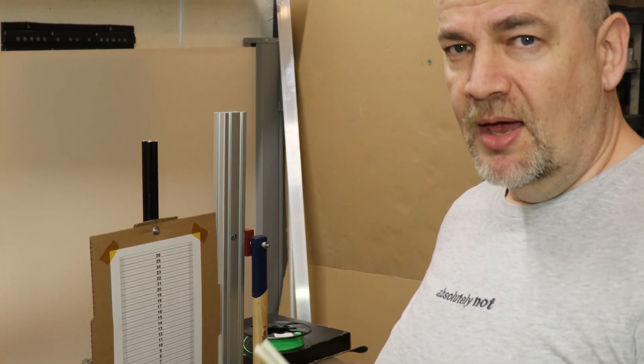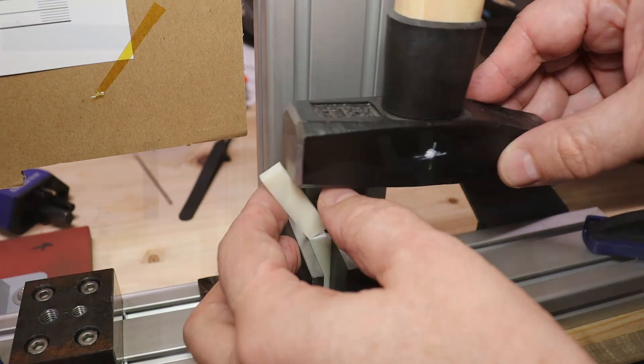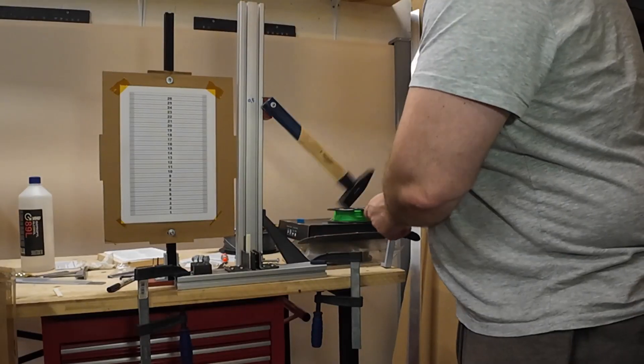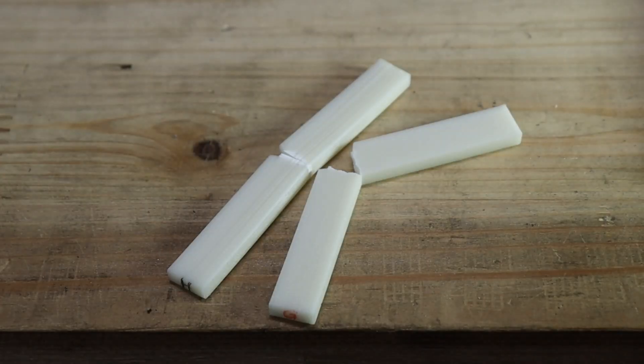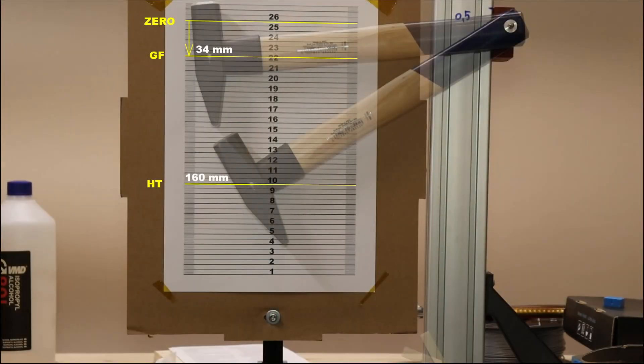Now the Izod impact test with a half-kilogram hammer and notched test objects, to see which material is more brittle or tough. My unit is not ideal for tough materials because the hammer has quite a lot of friction if it doesn't break immediately — I have ordered an industrial impact testing machine, but I'm not sure when it will arrive. Until then we'll use this for comparison. Testing HT, then glass fiber. As you can see after the test they are still connected at some points. Definitely the glass fiber is unfortunately more brittle compared to the high temperature version.